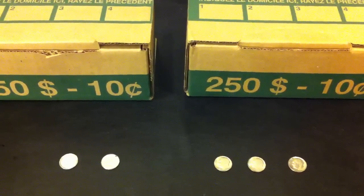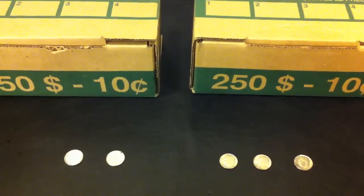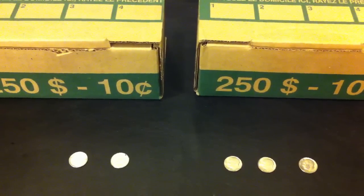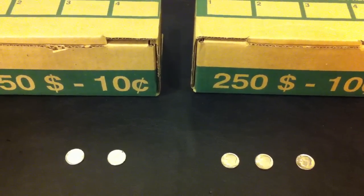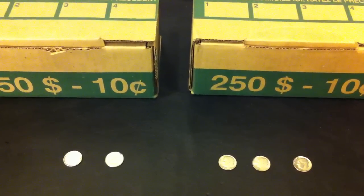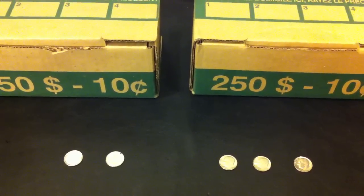Originally I was just bringing back two boxes of dimes to the bank I dumped the dimes to. And I noticed across the street there was a credit union. So I thought, this is pretty convenient — I drop off the dimes and maybe I'll pick up some more across the street.